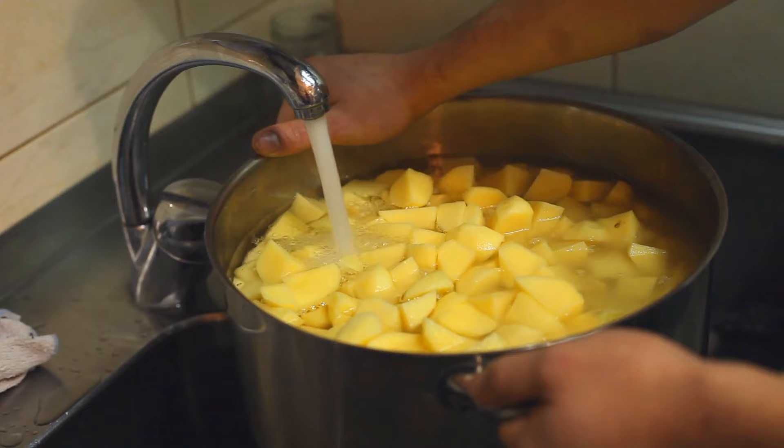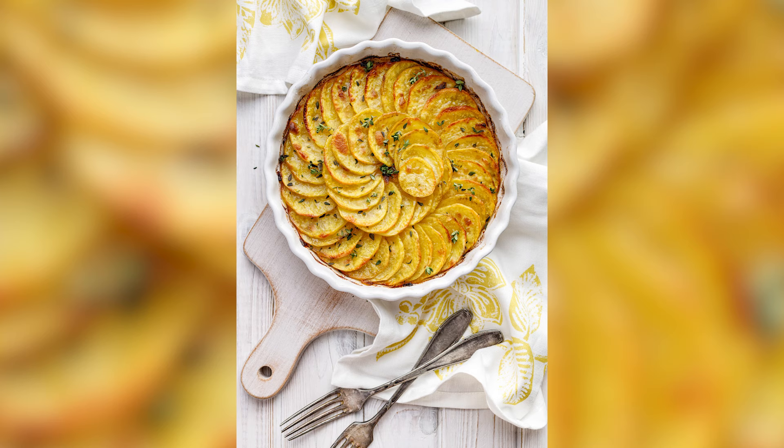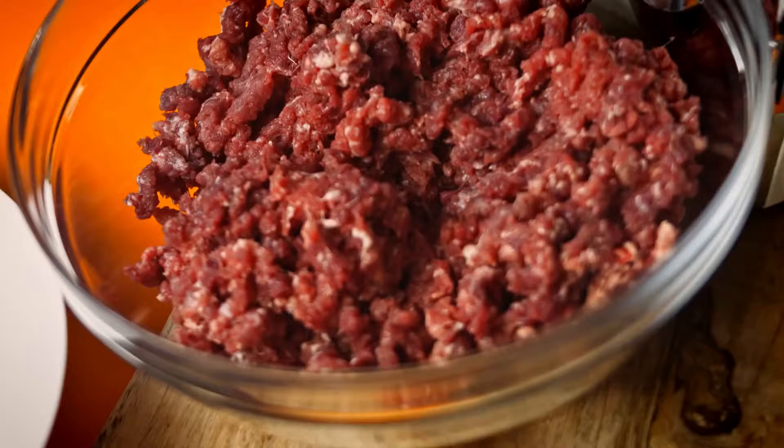Warmed potatoes drink in the liquids that they're bubbling in. In this case, they'll be infused with the essence of canned ground beef's flavor and juices, as well as any herbs and spices you might add. This is basically like a hamburger helper dish, but with potatoes instead of noodles. If you want to ensure that you'll leave the table good and full, substituting scalloped potatoes for pasta fits the bill nicely — just add that canned ground beef and you're good to go.